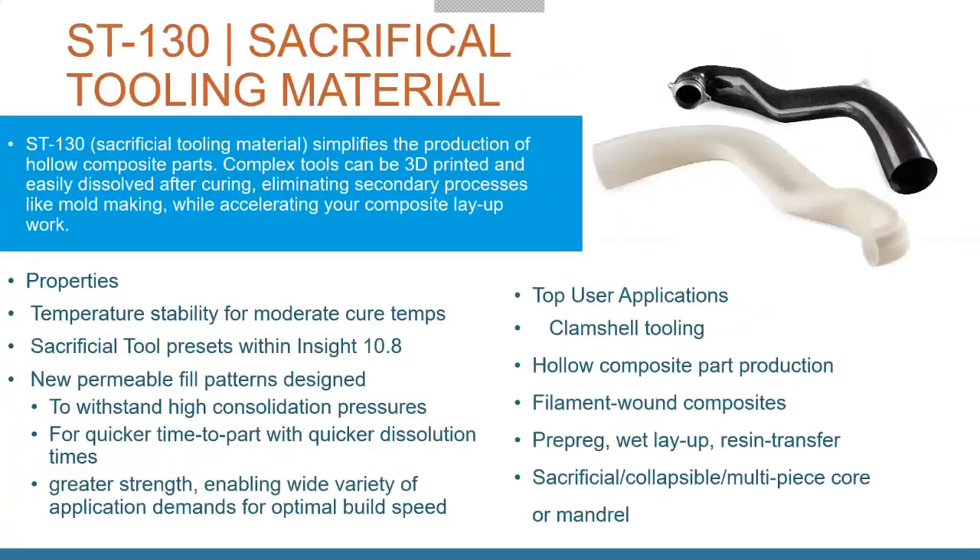The unique material is the ST-130 — ST for Sacrificial Tooling. This material allows you to do really complex carbon fiber layups. You print the core cavity out of sacrificial tooling material right on the machine, without expensive tooling or molds. You do your carbon fiber layup around it, and when it's cured, you dissolve out the core. You get a lightweight, durable part without the in-between steps. It's designed to withstand the temperatures and pressures of vacuum forming while resins cure.